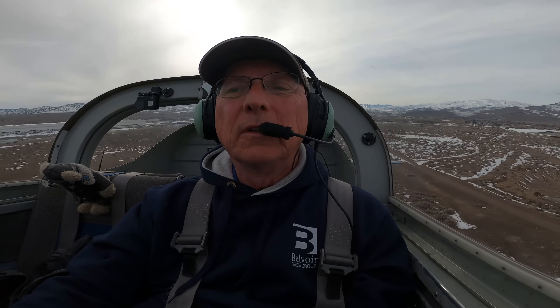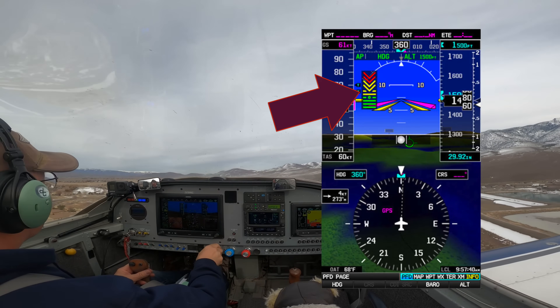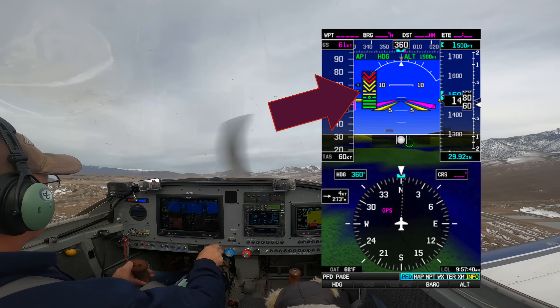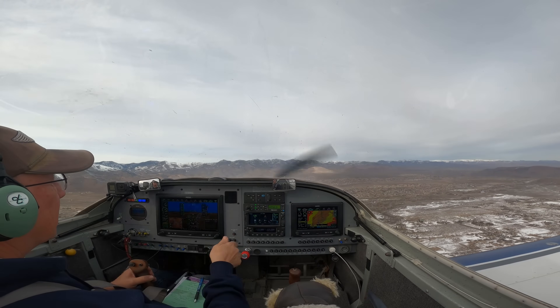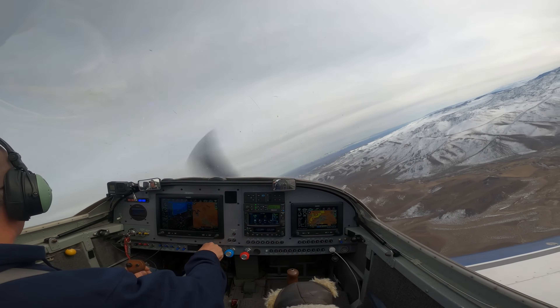We're off to test AOA — that beeping you hear was the AOA. The AOA indicator is right here. We're going to climb to about 3000 AGL. A couple of clearing turns on our way out to the practice area.